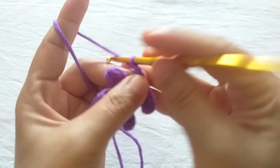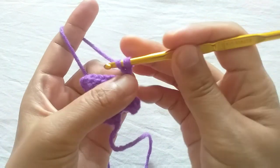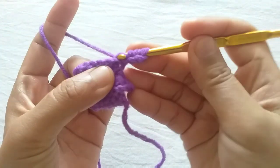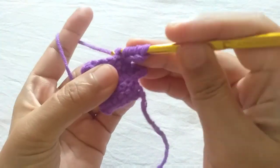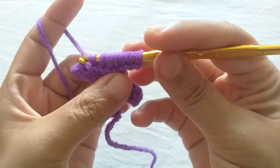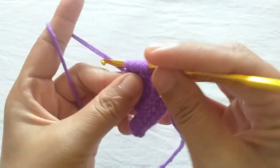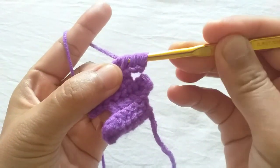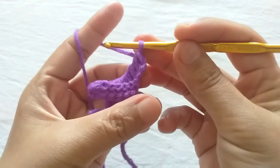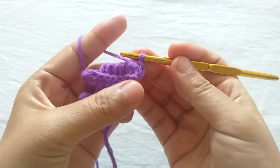Make three extra chains. Make one incomplete single crochet in the back loops of each of the next six stitches. Yarn over, firstly pull it through one loop, then yarn over, pull it through every two loops. Make one slip stitch through each of these six front loops.